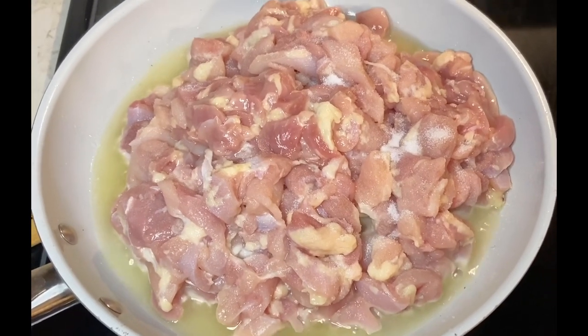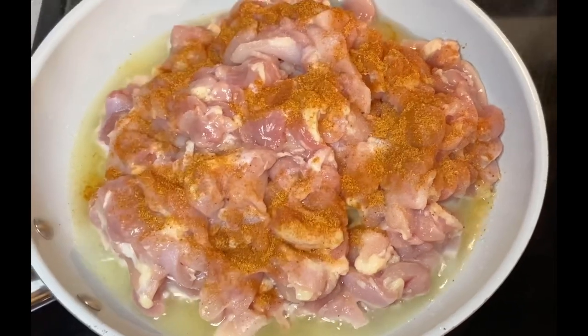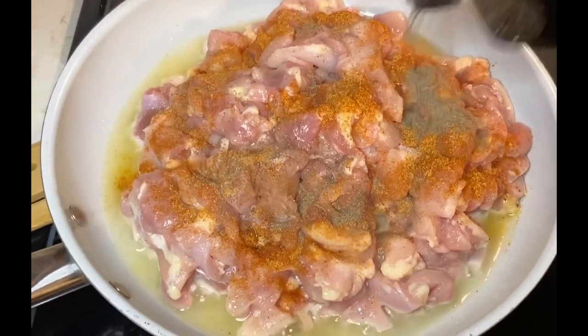We're going to go in with a little bit of regular salt, some Kingsford all-purpose seasoning, and of course we have to have some black pepper.